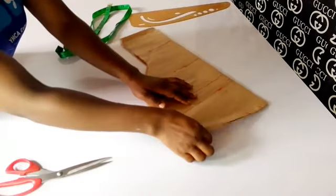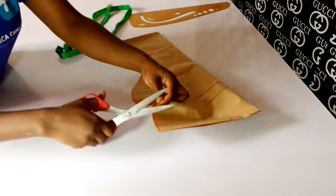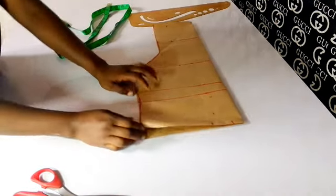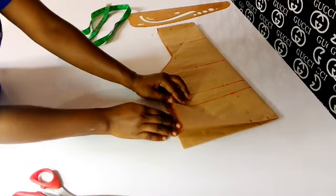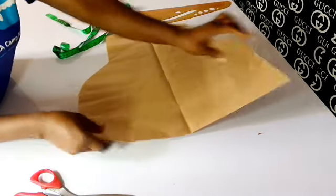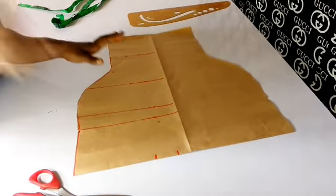Make sure that you notch the sleeve point — this is very important, especially if you are going to put a band. This is where your sleeve puffs right here. You can see — this is where your sleeve puffs. And then you have your cowl effect.